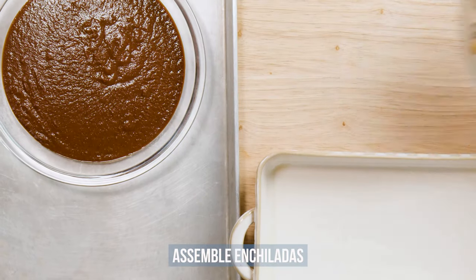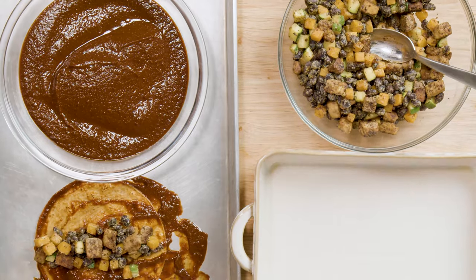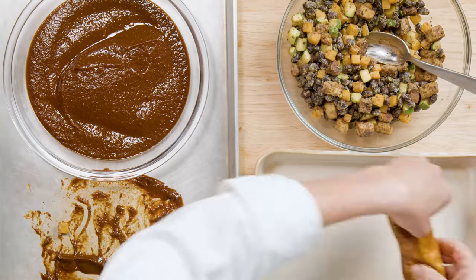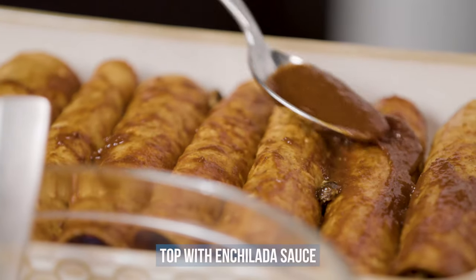Now we're ready to assemble our enchiladas. Dip the tortillas into enchilada sauce, place the filling down the center of the tortilla, then roll up the enchilada and place them side-by-side in a lightly oiled baking dish. Top with a spoonful of enchilada sauce.